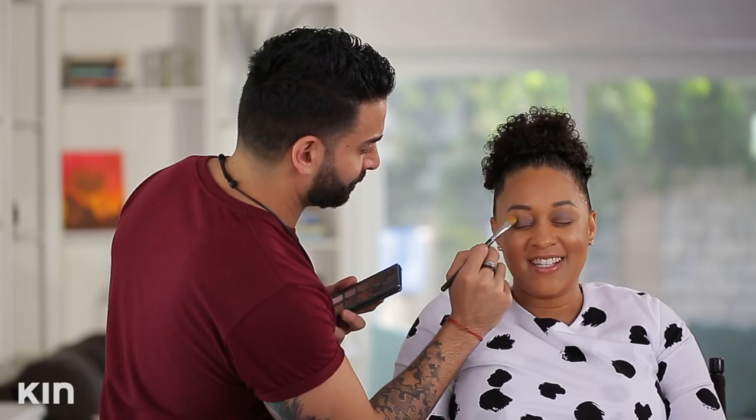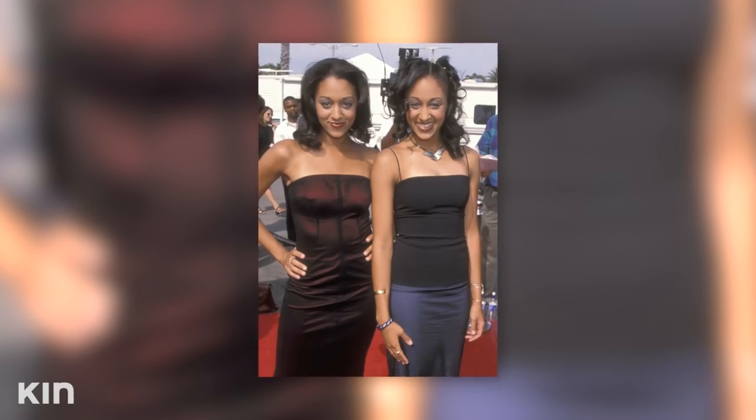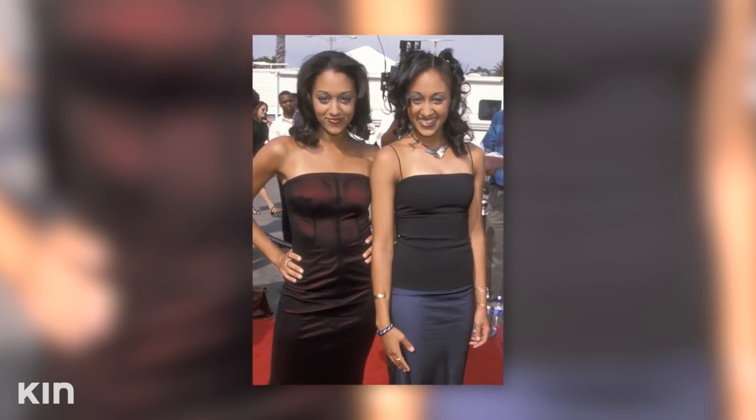My first love affair with the smoky eye was when my sister and I were in our early 20s. We were on Sister, Sister, and we had curly hair and wanted to feel grown and sexy — so we went more dramatic with our makeup. It was a red carpet event and I was in a sparkly tube dress with my shoulders out. A smoky eye just makes me stand up taller.